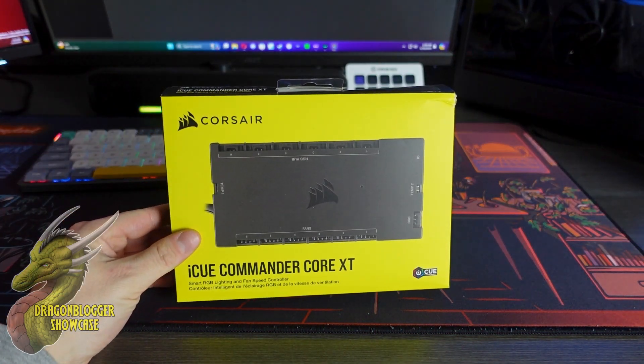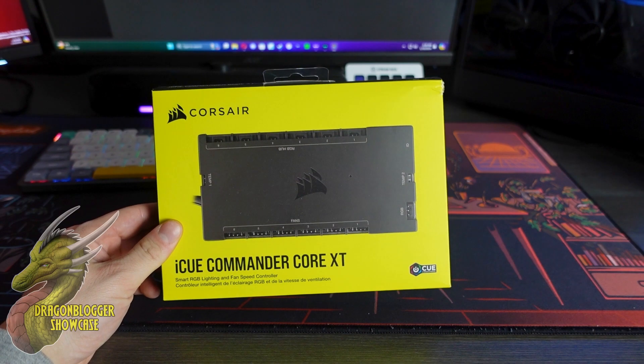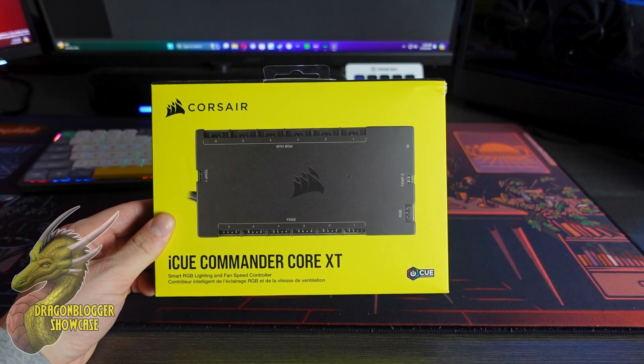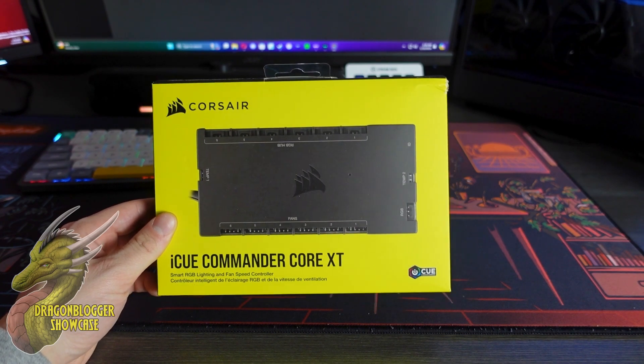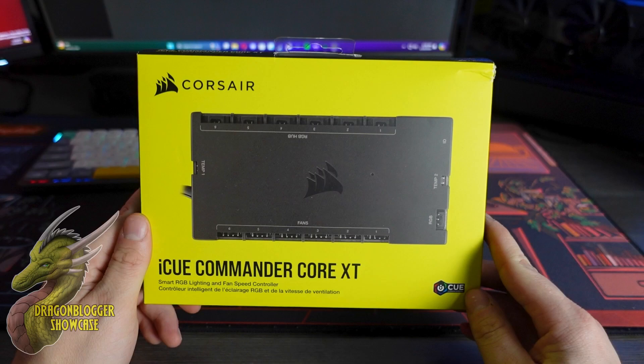What's going on my friends? Nate, DragonBlogger Tech and Entertainment. Today we're going to be showcasing the IQ Commander Core XT. This is going to be an add-on for your Corsair IQ system that's going to make managing your system, your fans, and your lighting that much easier, especially if you have quite a few IQ fans like I do.